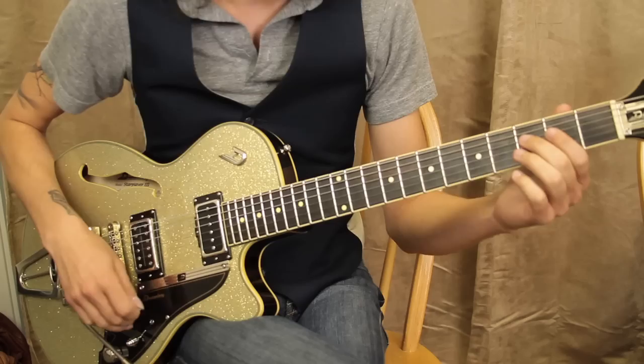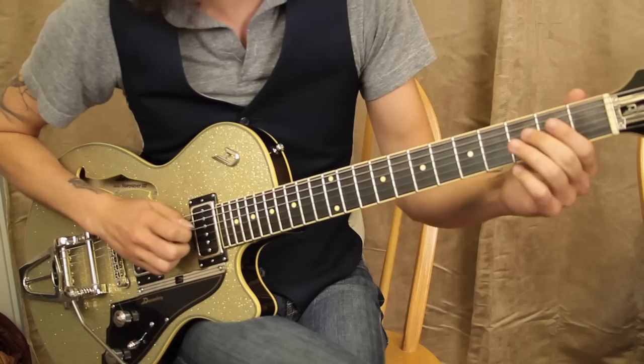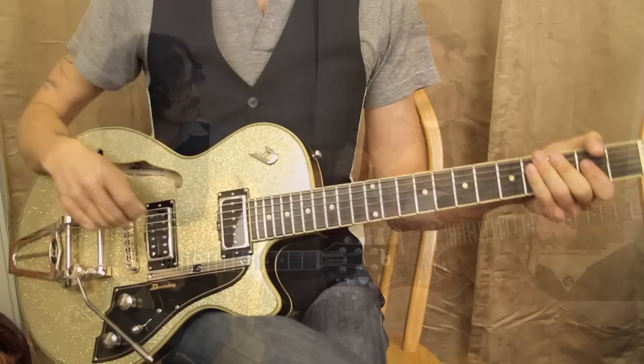A cool little turnaround riff here — it's just 3, 2, 0 on the 4th string, then open hammer-on to the 2nd fret, and then open D string. That's it. Hey dude, that was an awesome lesson, man. Thanks man. I really appreciate you coming by and teaching that lesson. I'm going to leave a link that can take people to somewhere very special that has to do with you. Thank you.